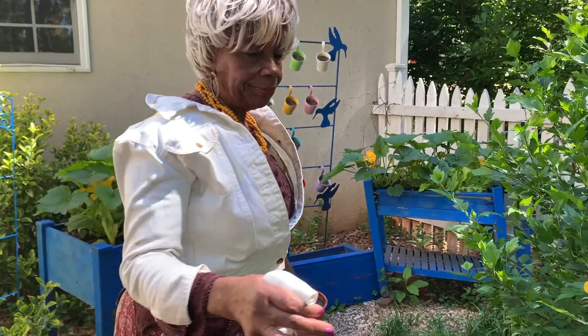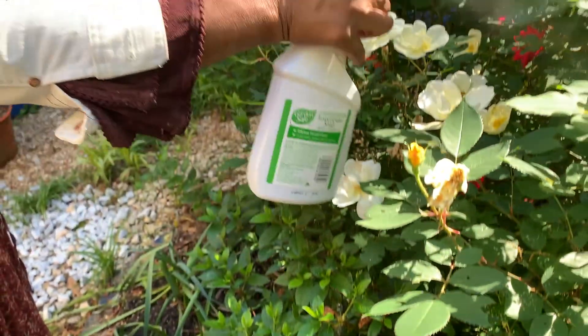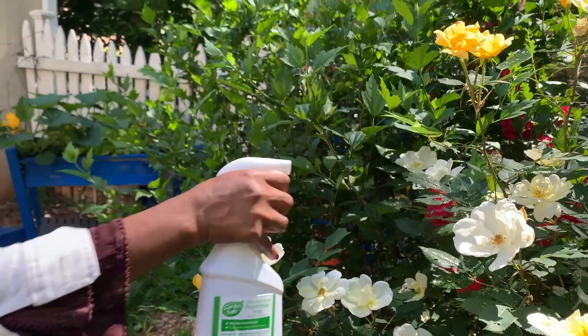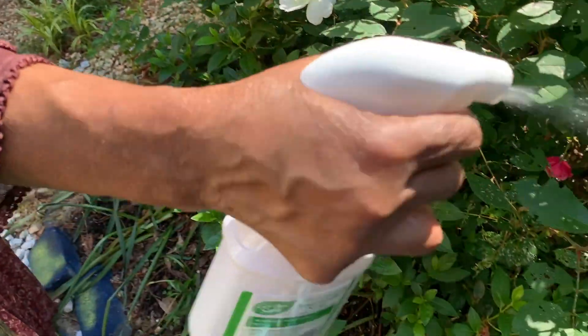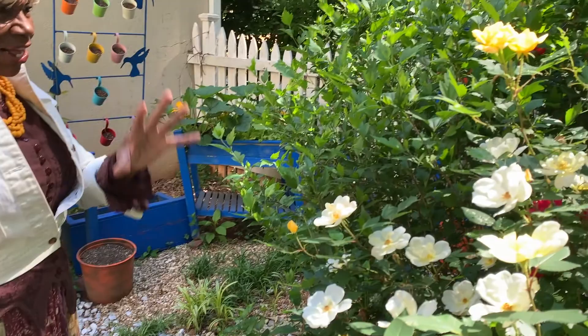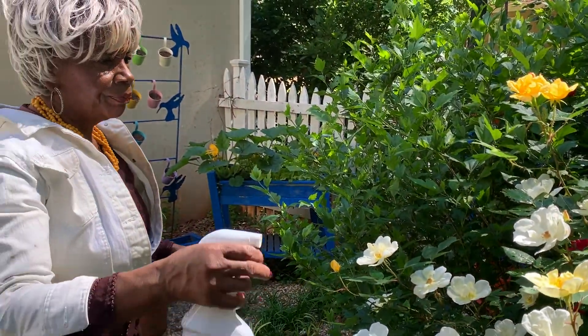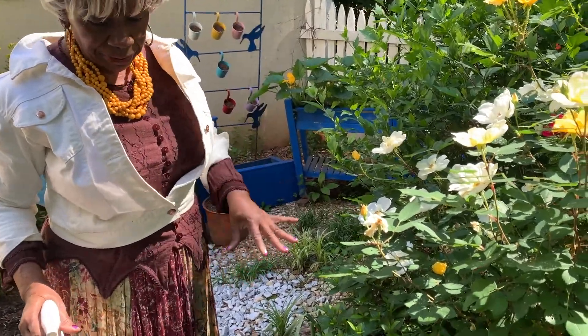This is what I do — I shake it up, then I'm going to spray. And it doesn't bother them — they love it. Because I found that when they don't get enough water, that's what happens.